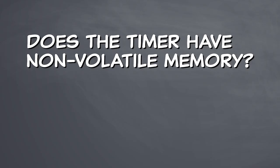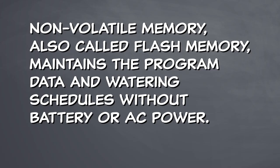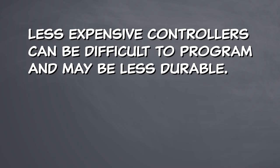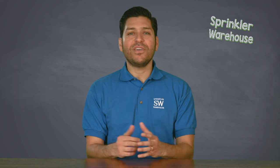Does the timer have non-volatile memory? Typically, battery backup is only for protecting the watering schedule programs — it doesn't actually run the system, and for an extended multi-day power outage, the battery will eventually die and the programming will be lost. Non-volatile memory, also called flash memory, maintains the program data and watering schedules without battery or AC power. Or is a hose end timer the correct timer choice for you? Less expensive controllers can be difficult to program and may be less durable. And don't feel like your options are limited — outdoor controllers can easily be used inside.